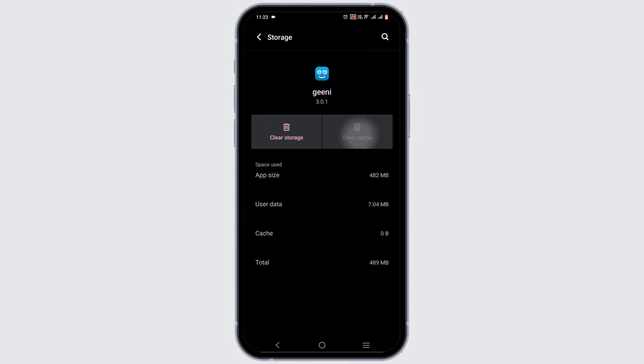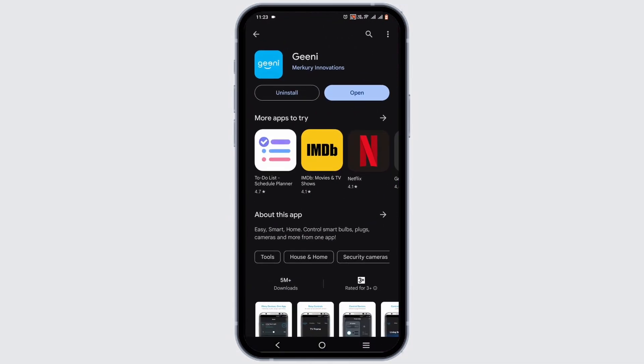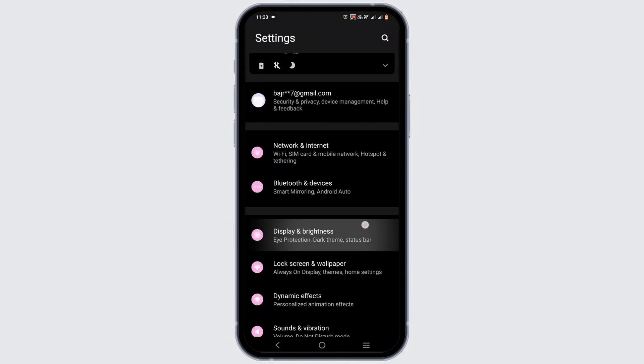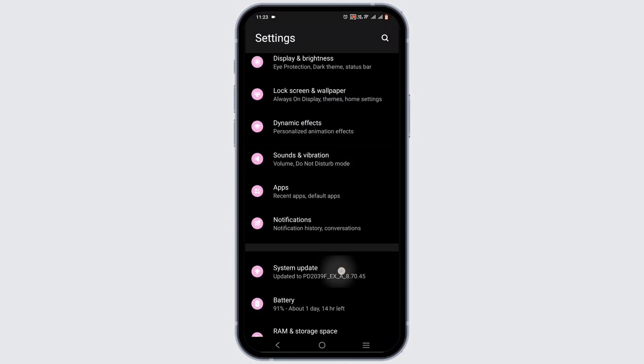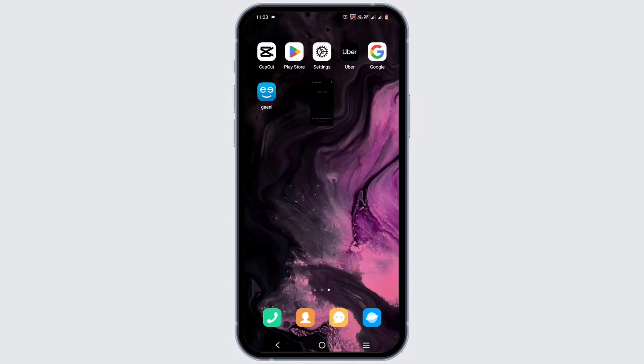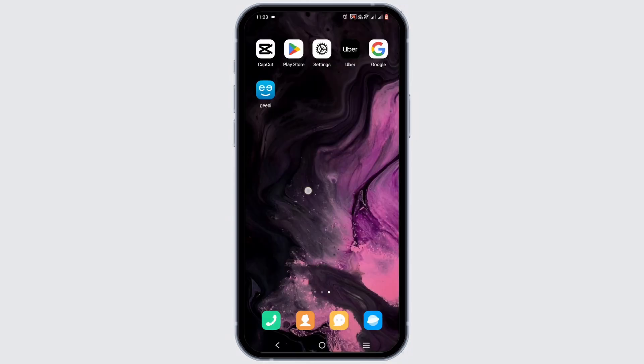Head to Storage and Cache and clear the cache. Next, open your Play Store and check for any available updates. You can also open your phone settings, scroll down to the System Update option, and make sure your system is up to date so it can support the app. Finally, press and hold the power button and restart your device for a quick refresh.